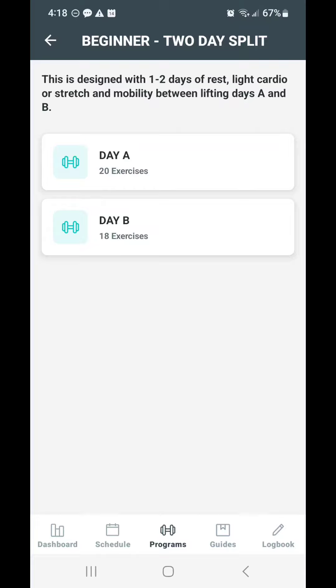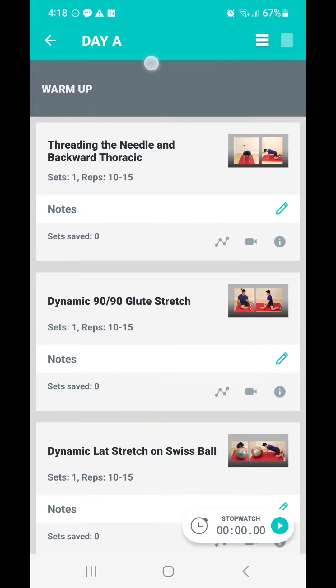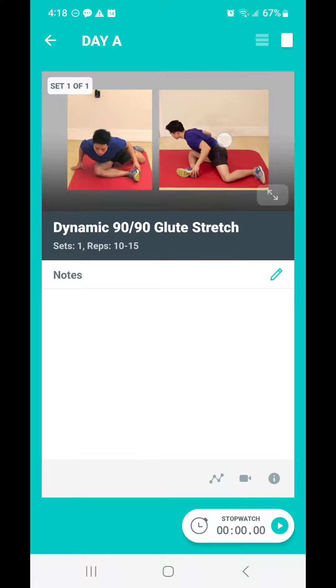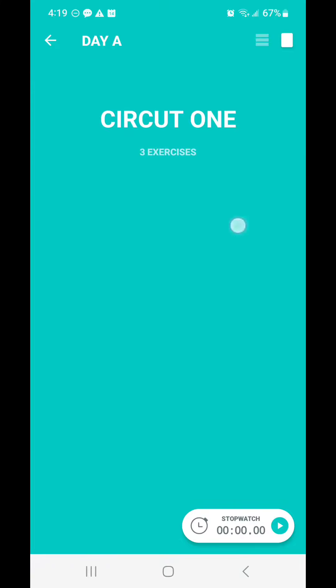So the beginner program is two alternating days — let's say Monday and Wednesday. We do Day A, start the program, and you've got a warmup. Each exercise comes with a video demonstration on how to do it. You can track your reps, you can track your weight, all that good stuff. You can go through the warmup, do your own warmup, or skip it. Let's move past the warmup and get into our first circuit.